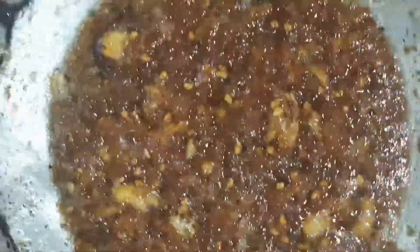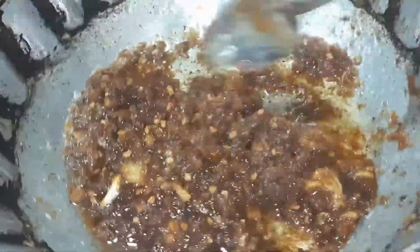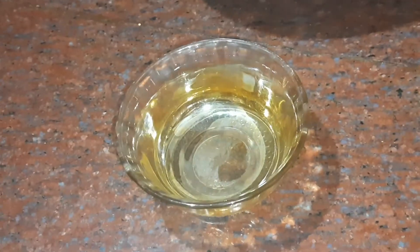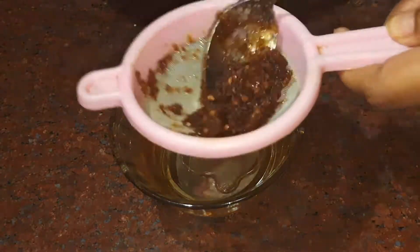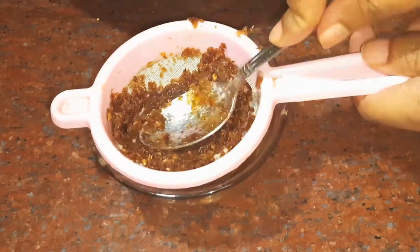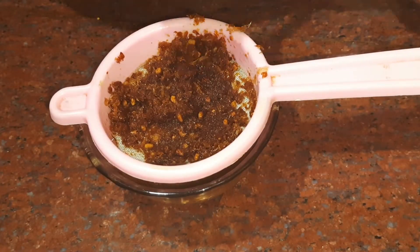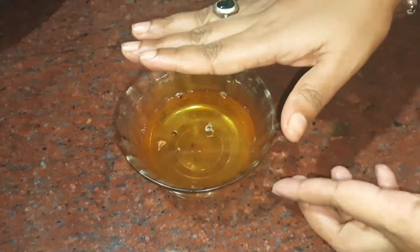Once it has cooled down completely, we can proceed to the next step. We need to strain it so that the pure oil is separated from the onion solids. The oil will be filtered out this way.